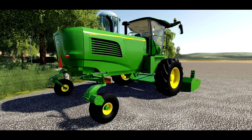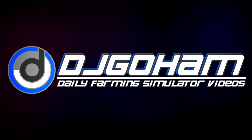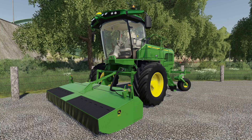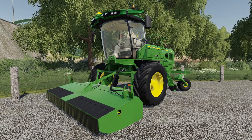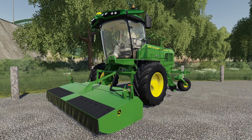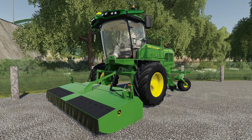The John Deere W200 windrow is almost here, and today we've got a sneak peek. Hey, what's going on everybody, DJ Goham here — welcome back to the channel and welcome to an early first look mod showcase of Poly Count Modding's John Deere W200 windrow. This is currently in testing with Giants right now and should be here in the next few days.